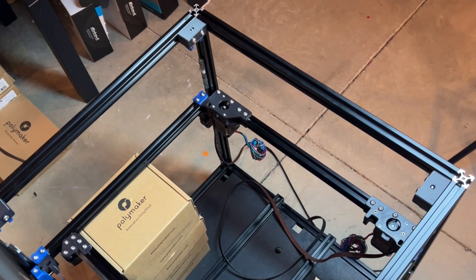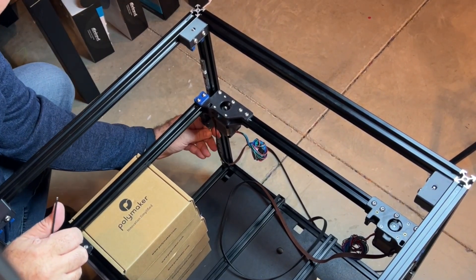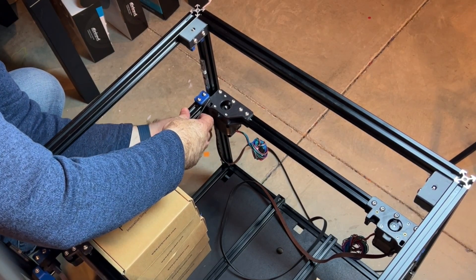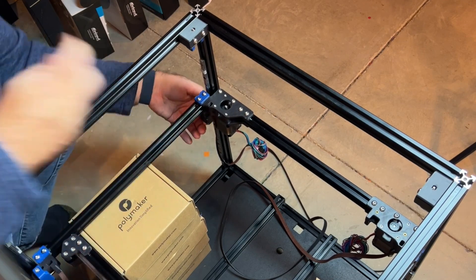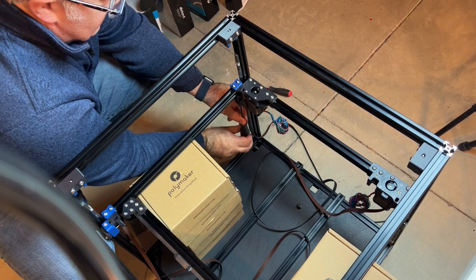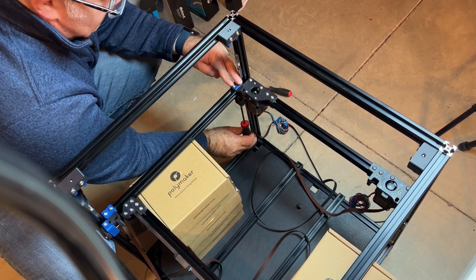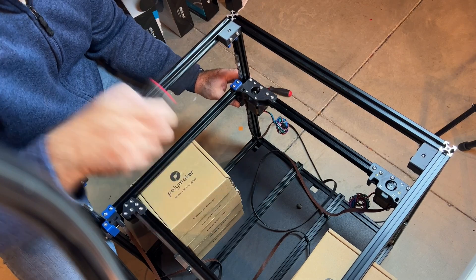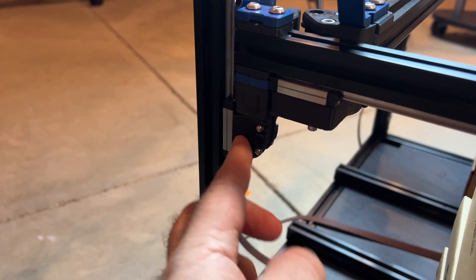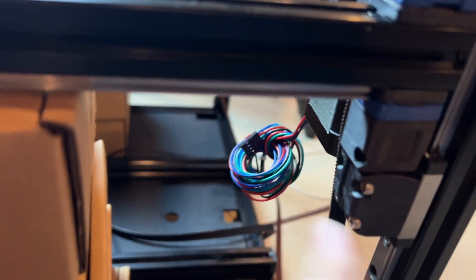Now that I've got that done, I'm going to secure the M5x40. It should draw right up in — just make sure you're turning your driver the right way. Then just repeat for all four blocks. Now I've got them all installed. You can see where they're at and how I installed each one, one on each corner.